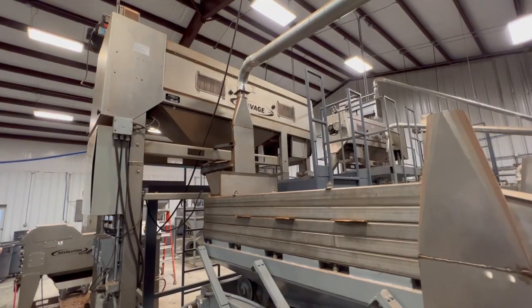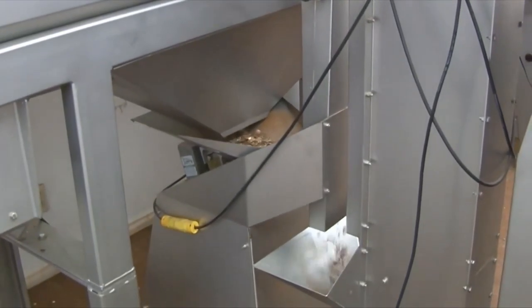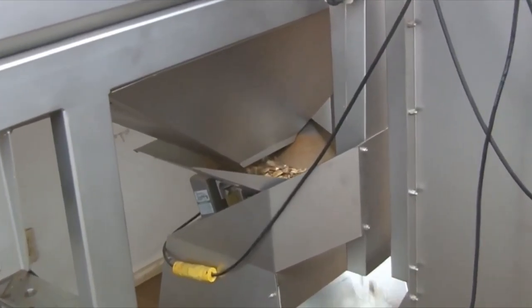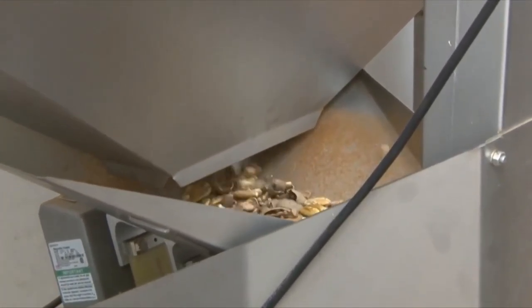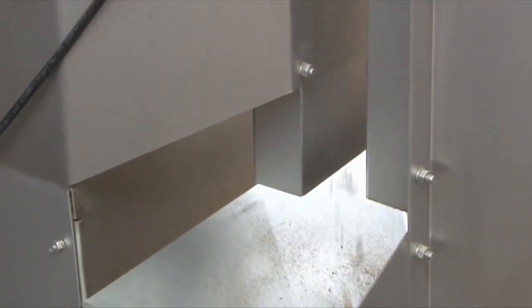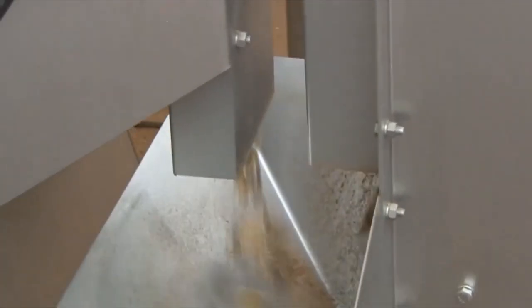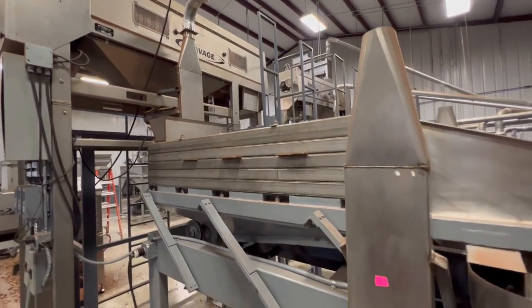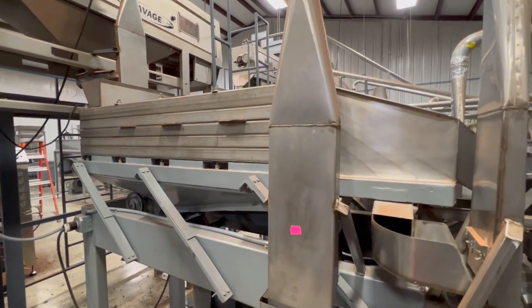The next step is the sheller. When the nut enters in, the shell is cracked but still attached to the nut meat. The sheller's job is to remove the meat from the shell. Again, this machine is fast but gentle. How fast? 2,100 pounds an hour. When the pecans leave the sheller, the shells and meat are separated but still mixed together. Other machines remove most of the shells, which get turned into mulch or compost for gardens.